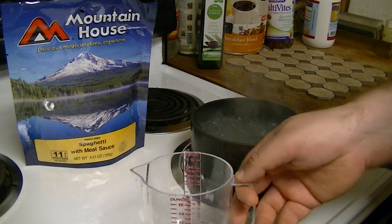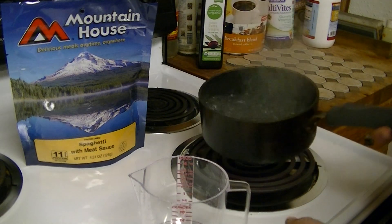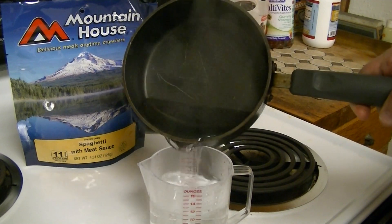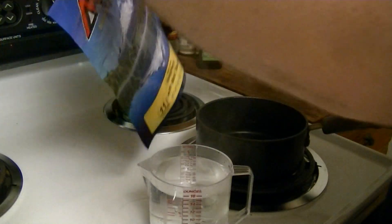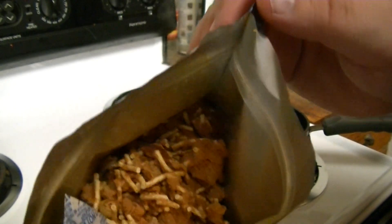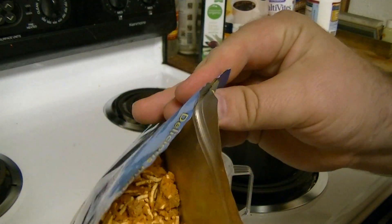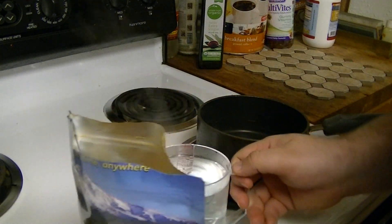I'm going to check how much water I actually have after boiling. Poured a little bit over but it's still 16 ounces, so good. Let's go ahead and open this up and take a look inside. You can see what it looks like — oh, it looks like there's actually some meat in there. It says meat sauce; I didn't really think there was actual meat in there.